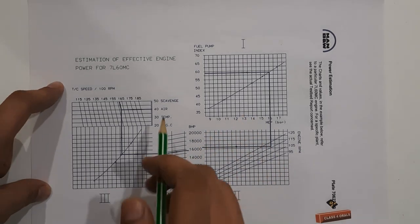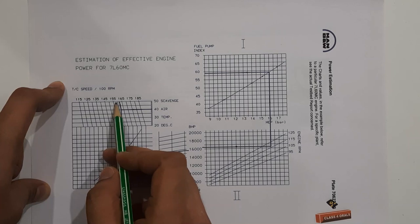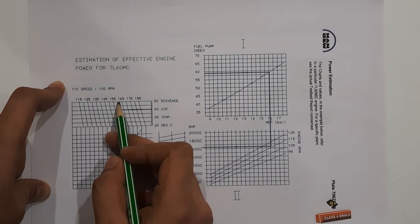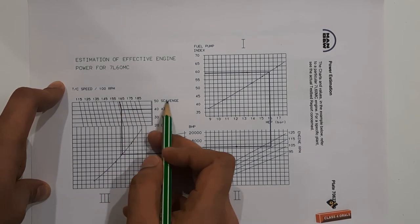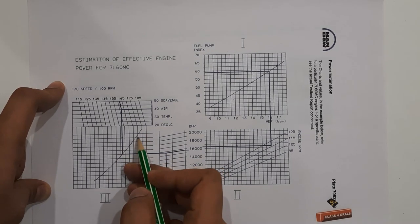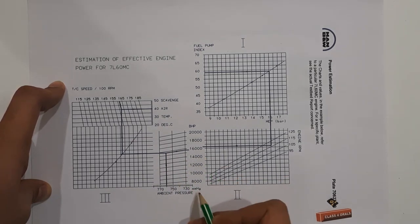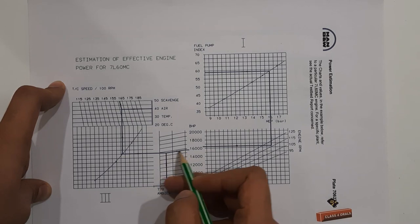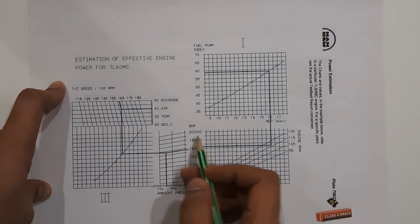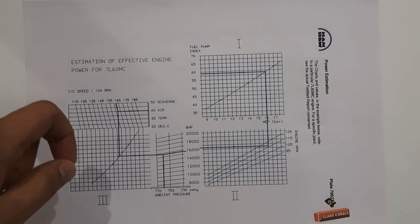The second method is estimation through turbocharger speed. Suppose we know the turbocharger speed at a specific RPM — say 160 RPM on average. We make a parallel line, and at a scavenge temperature of 40 degrees, we draw a vertical line at the intersection point. Through this line intersection, we draw a horizontal line, and since we know the ambient pressure, we make a parallel line at the intersection to obtain the BHP. This is the nomogram or graph method used when the indicator diagram is not available.